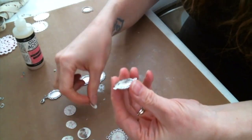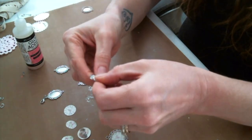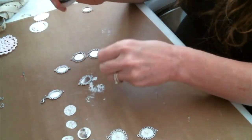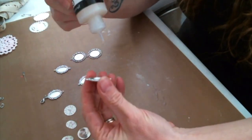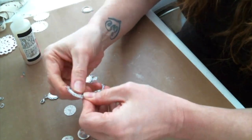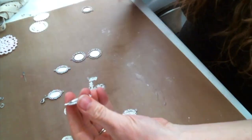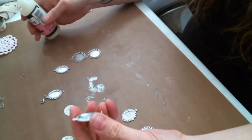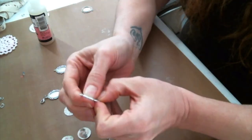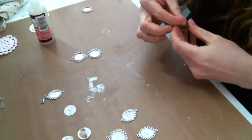Now I am using glossy accents to adhere them down. There are other adhesives you can use, but glossy accents, in my opinion, works great for this. So I put down a layer of glossy accents and then I just press the image down all the way. I don't want any air bubbles. I start in the middle, but then I make sure to press down around the edges and let any adhesive that's going to seep out do so, and I just wipe it off with my finger. Then I'm just going to let these dry before I go on to the next step.